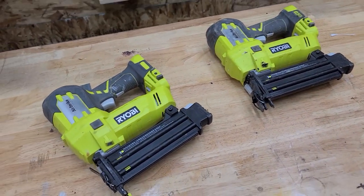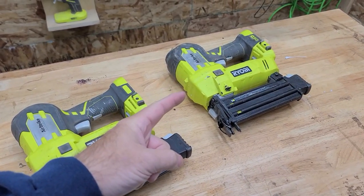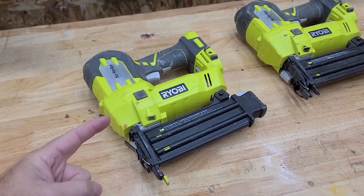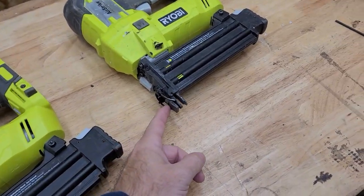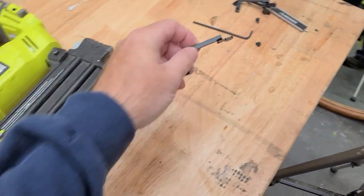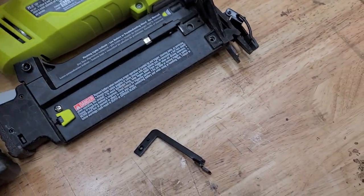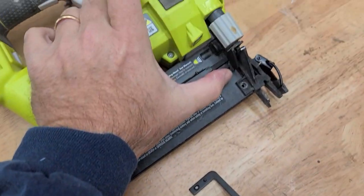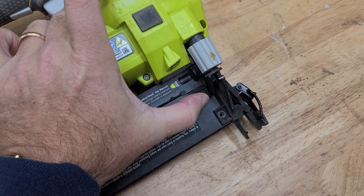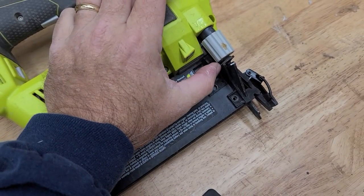Here's today's problem. These are P320 18-gauge brad nailers — this one's from July 2019 and this one's from November 2021 — and they have the exact same problem. I dropped them and broke this piece right here; it snapped off at the end. What this piece does is when you push down on it, it actuates this arm right here and makes it safe to fire.